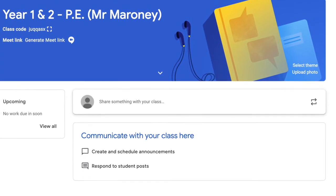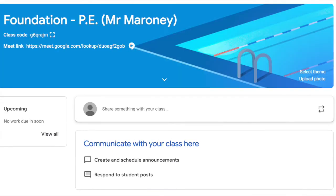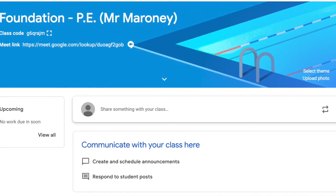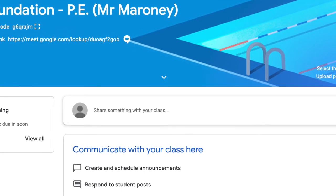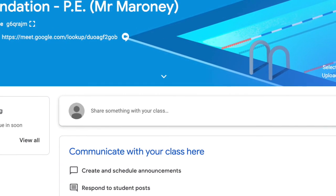Thank you to those who have answered your weekly question on our Google Classroom for PE. If you haven't already done so, please head over and check it out. Thank you.